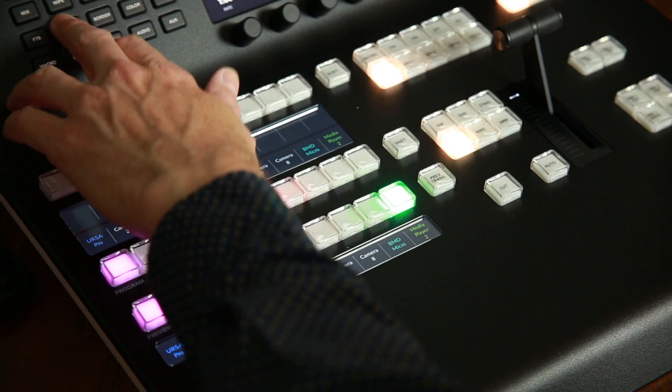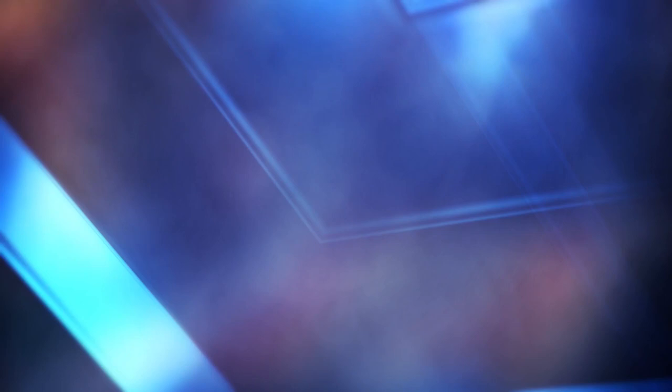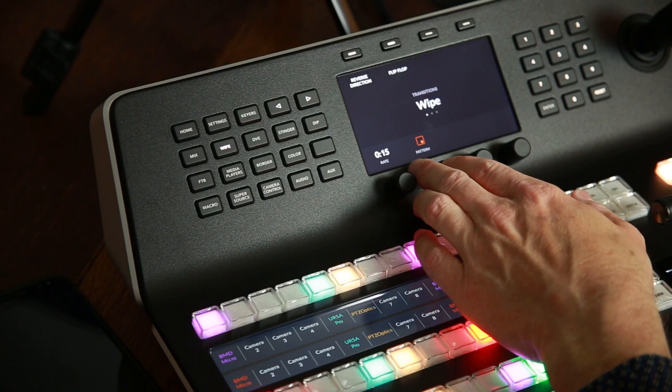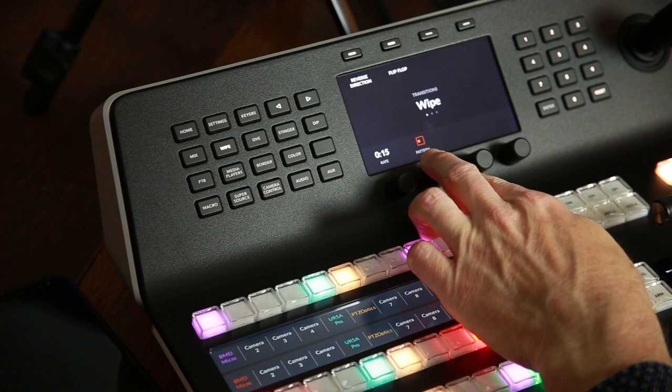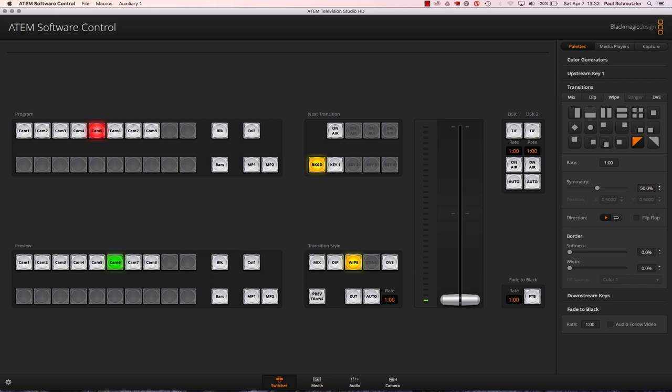On the lower level, besides preview and program buttons, you have a selection of transitions: mix — like a dissolve; wipe — a shape wipe; dip — dipped to a color. When you change to wipe, the screen up here actually changes to show you the rate — the time it takes to make that transition — and the pattern. The time only applies if you use the auto button, which will automatically take that set time to make the change. The best way is to go into the software transitions panel, select the shape — for example a corner transition — and it immediately changes on screen, then the auto button uses that transition next time you switch.